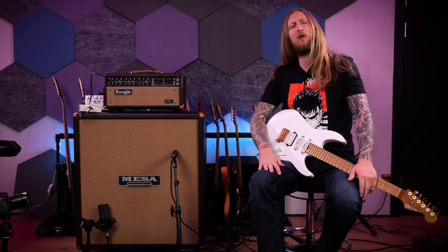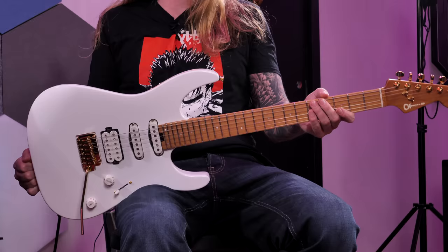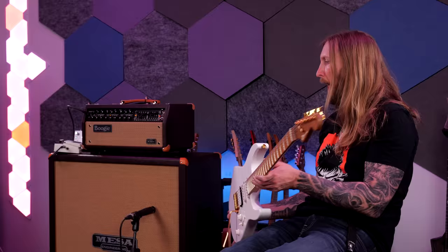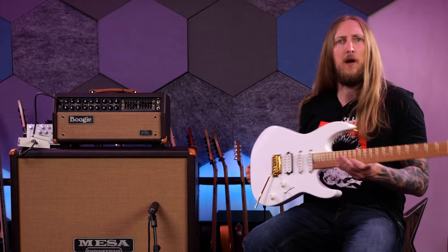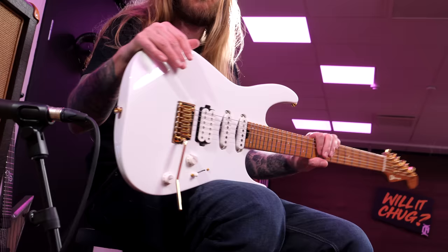What's up everyone and welcome to Ola Testing. Today I'm trying out this Charvel Pro Mod DK24 in Snow White. Look at that, is that not beautiful? This is a new Charvel guitar for this year, made in Mexico. It has an alder body with a caramelized maple neck right there.